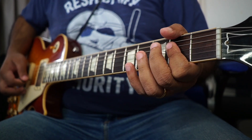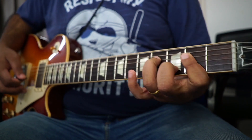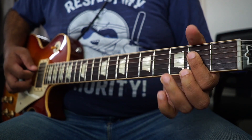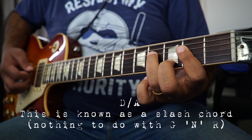So now you're playing an A major, and you use the other two fingers to kind of do that. So you're making a D under the A — this would be written as D over A.